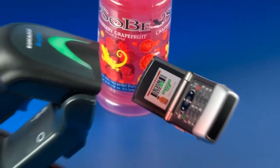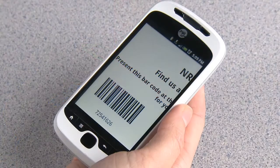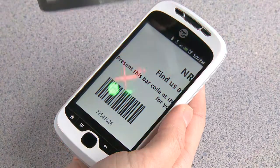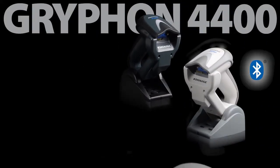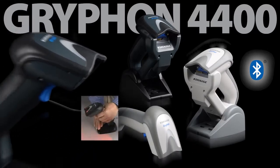The Gryphon 4400 also has the ability to read barcodes on mobile devices and computer screens, especially useful in mobile marketing and ticketing applications. The Gryphon 4400 series is available in a cordless model with Bluetooth wireless technology, a corded model, as well as a corded all-in-one reader with an integrated adjustable stand.